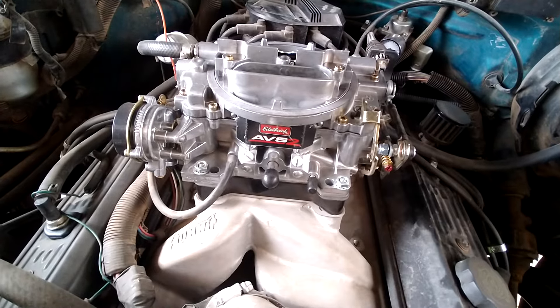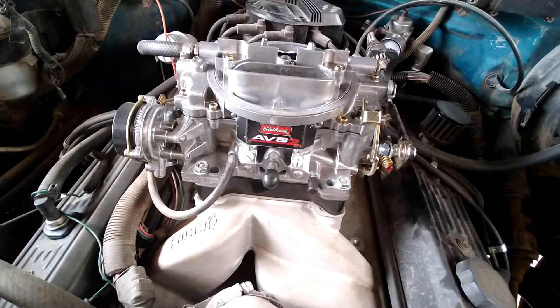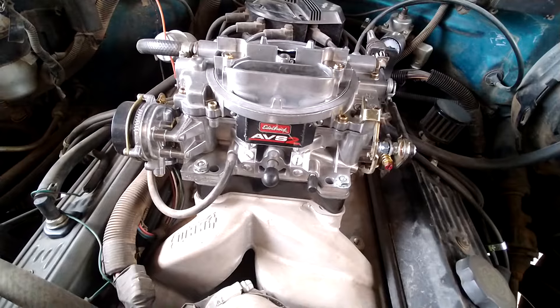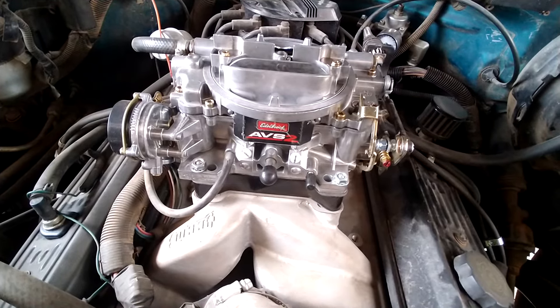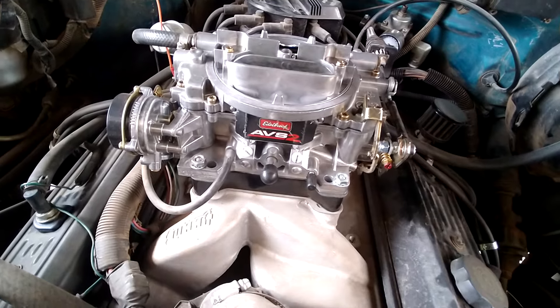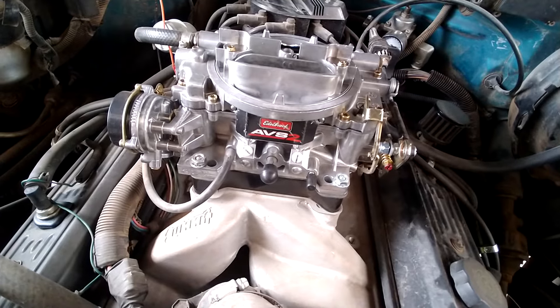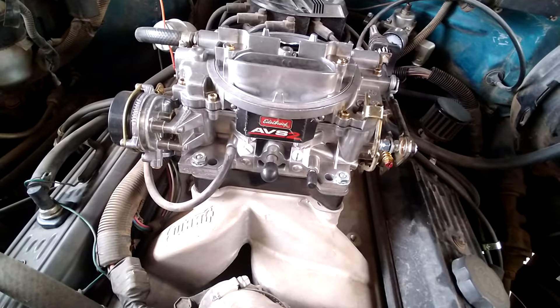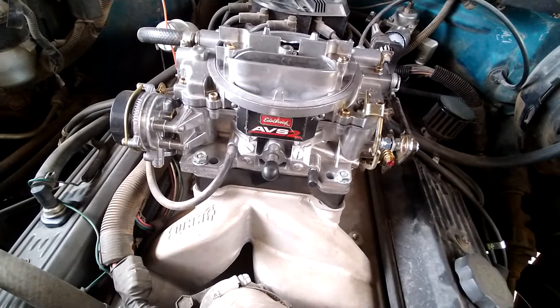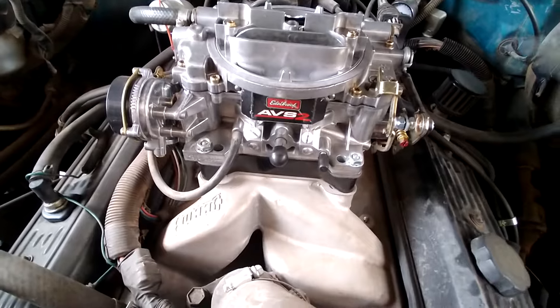They rebuild them themselves and resell them. I just threw it on, didn't check anything, went out and ran it. It had a little issue here and there, no big deal, but when I got home I tried to set everything back to Edelbrock specs and it was way off.